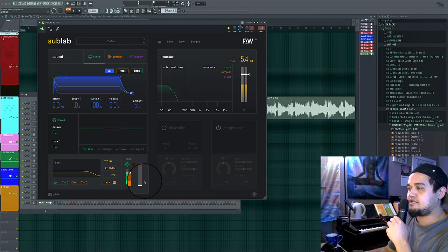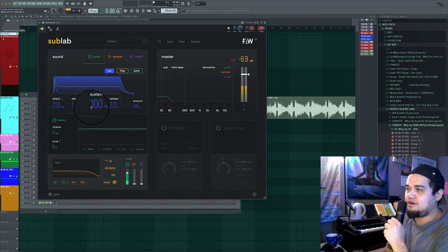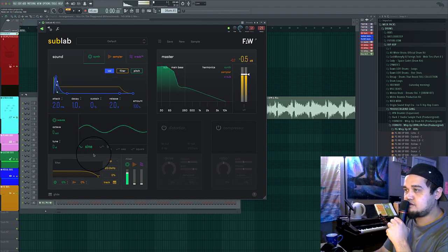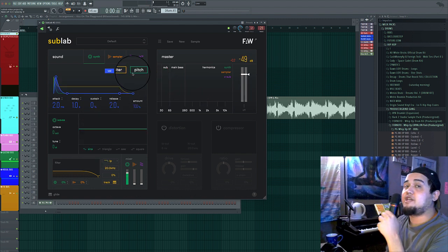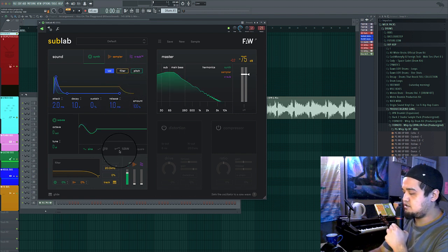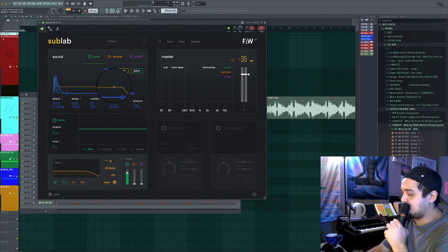I'm going to turn down the sampler just so you guys can hear the synth straight up. When I decrease the sustain and turn down the release, that gives it an instant, tight release. But if you want a little bit of a tail, I definitely recommend bringing the release up to around 1.5 or 2 as a good starting point.